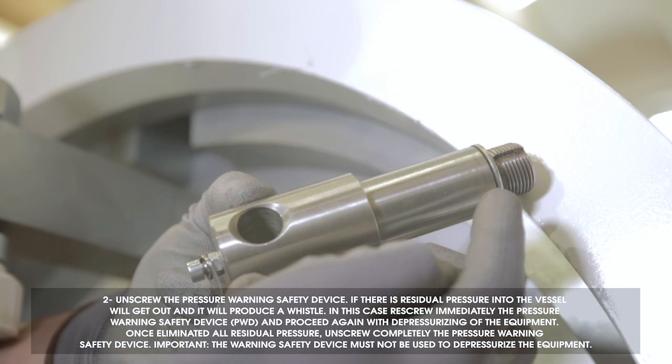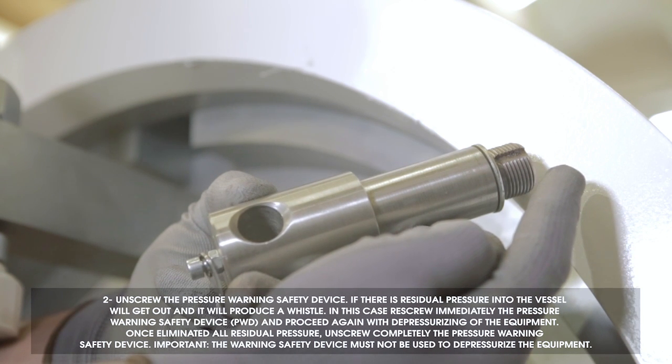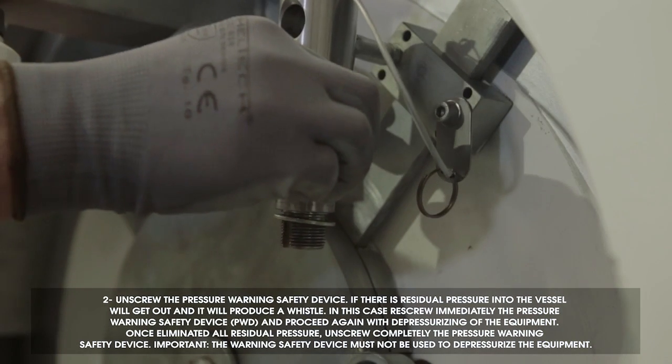Once all residual pressure is eliminated, unscrew completely the pressure warning safety device. Note: the warning safety device must not be used to depressurize the equipment.